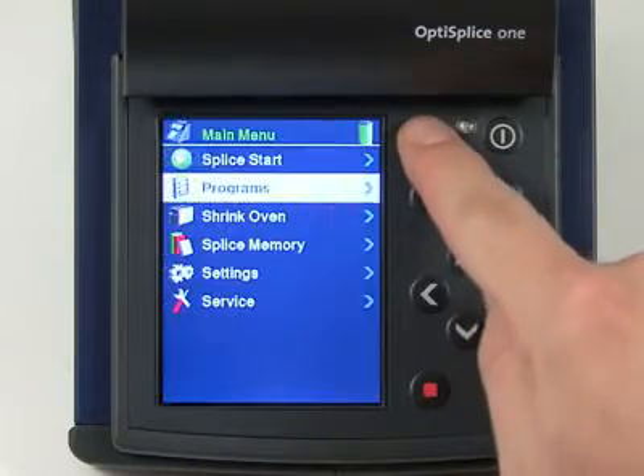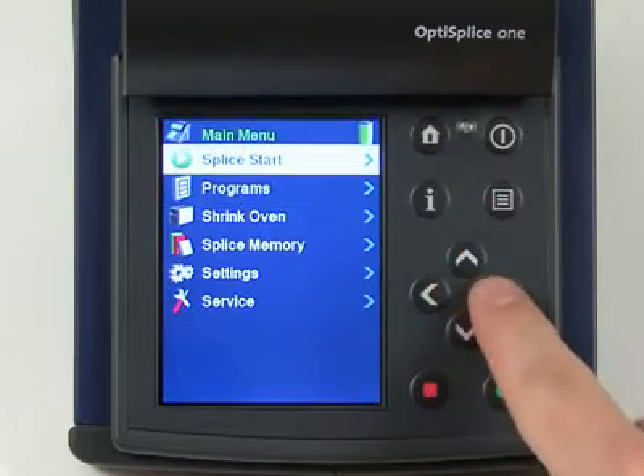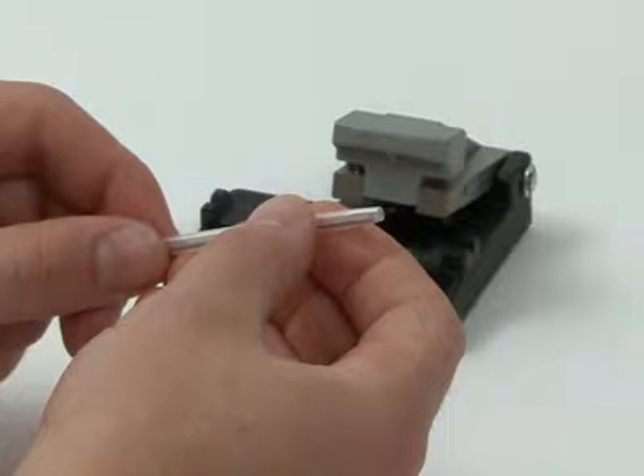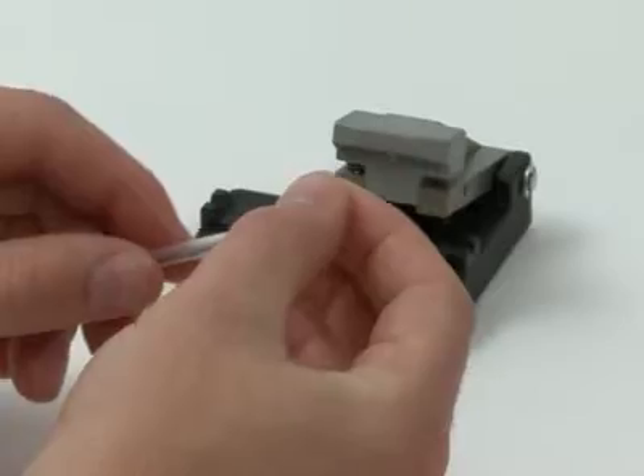Select the appropriate program in the OptiSplice One graphical user interface. Then select the splice option on the home screen. If using a heat shrink to protect your splice, place it over one of the fibers and slide it out of the way at this time.